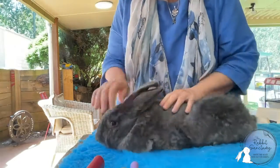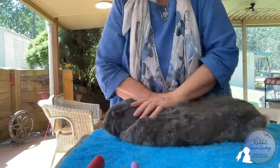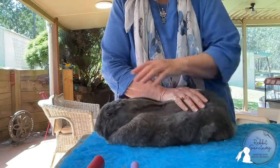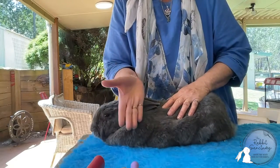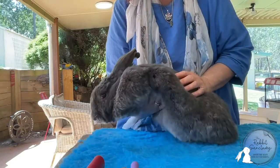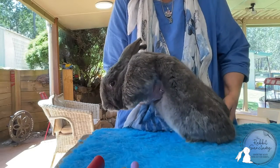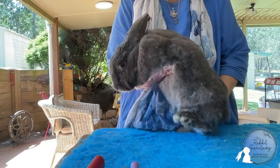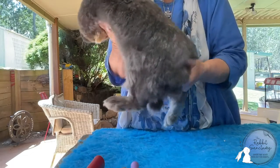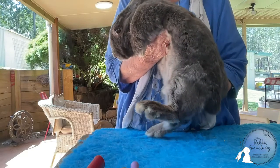We're going to have him parallel to the table, stroking him to calm him down and keep him nice and still. Then we're going to slide this hand under his breast and lift, and that hand is going to go under the butt with a finger each side of the tail, lifting in this way so the bunny feels very supported under the backbone.